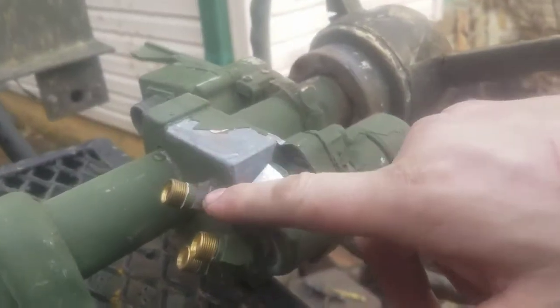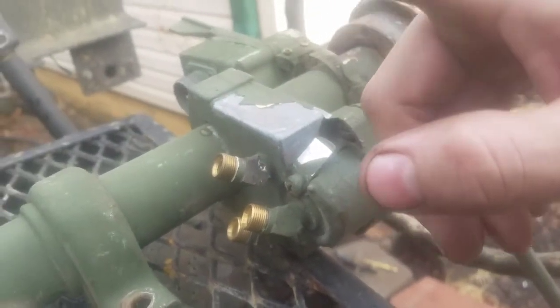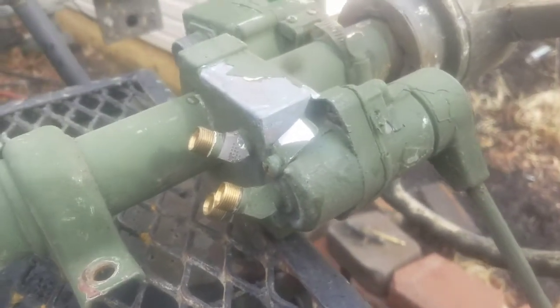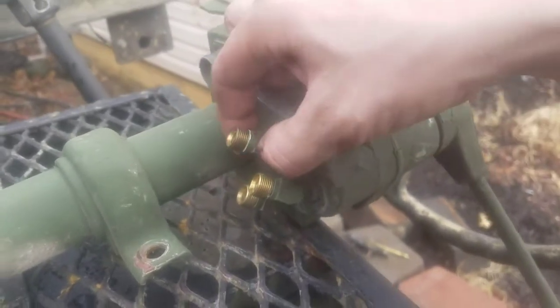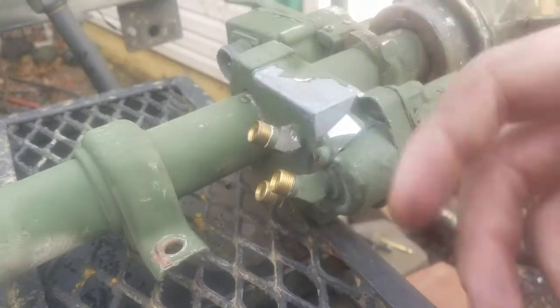I'm actually going to swap these two out with some push locks. The delivery side will actually be quarter inch DOT line. This will save some money — it's about a dollar cheaper than the 3/8 line. Same airflow goes through it in order to control the brakes. I would advise going with a push lock to make it a lot easier.